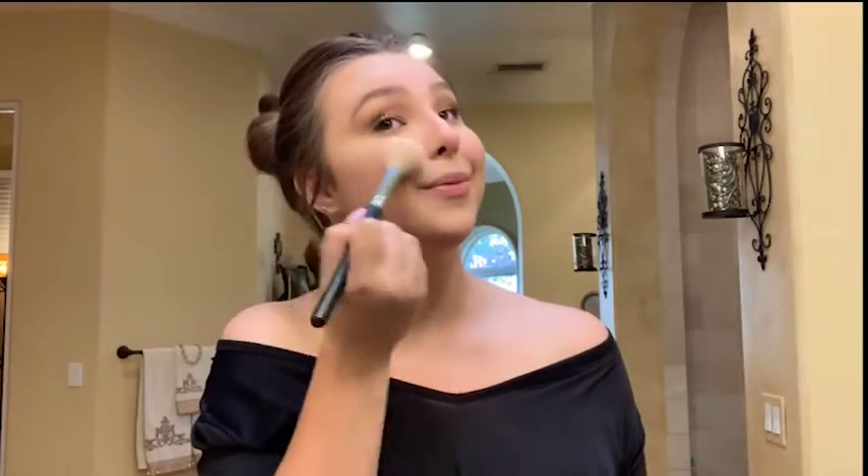My favorite part is highlighter — highlighter is my absolute life. The more highlighter the better! This highlighter is called Soft Frost from MAC and it's beautiful. I'm gonna take an angle brush, dip it in, and apply it right above where I put my blush.